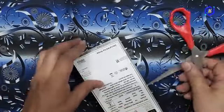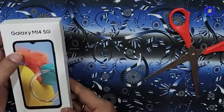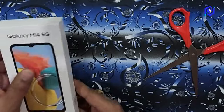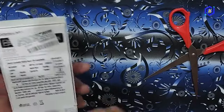This is the storage. This is the Galaxy M14 5G. This is the seal. This box is the back side.